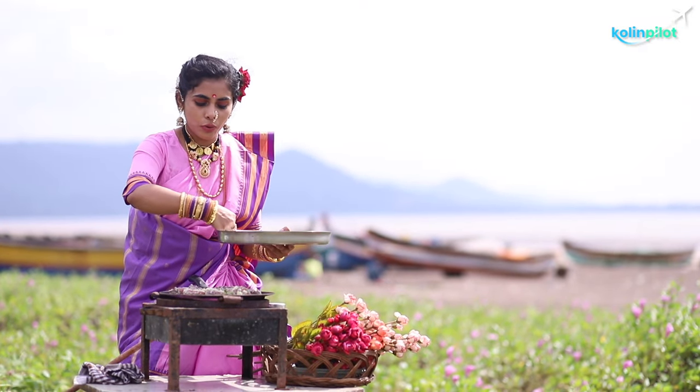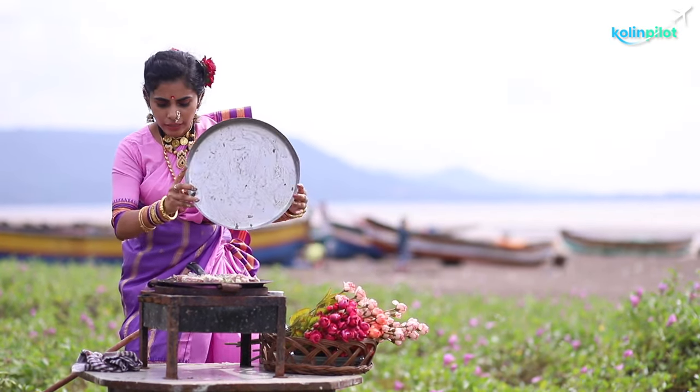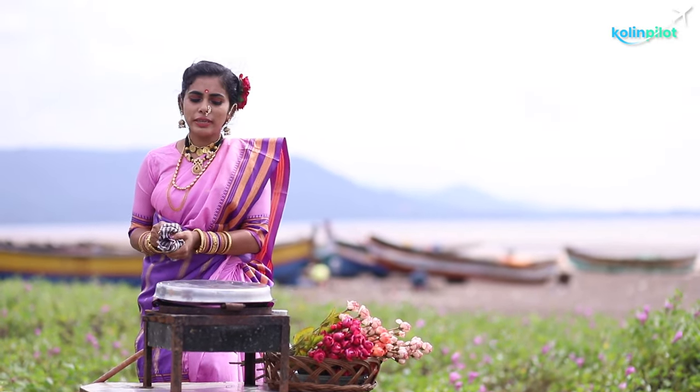I'm adding some more garlic. I'll just cover it with a lid so that it cooks well. Let it cook for at least five to ten minutes.